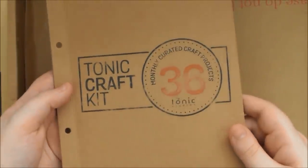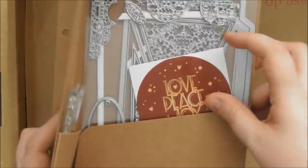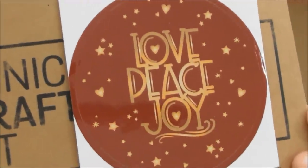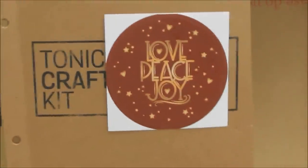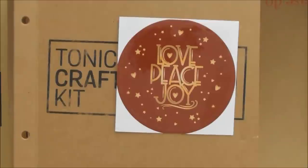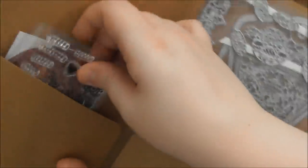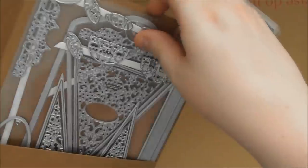Then there are the dies, the stamps, and I got the sticker this month as well. This is the gorgeous little sticker that says Love, Peace, Joy — because this is a Christmassy kit. Then we have the stamp set and the dies as well.